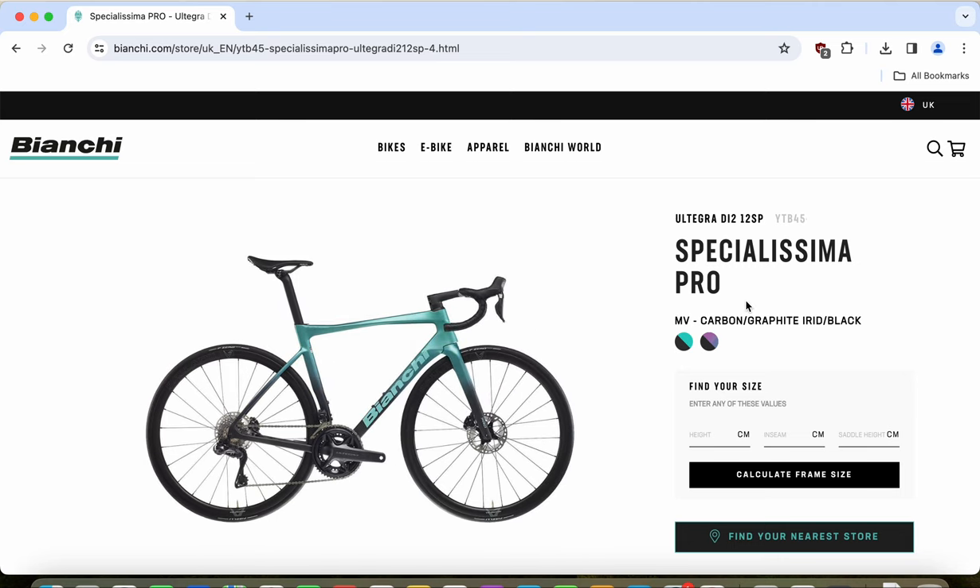In summary, the Bianchi Specialissima Pro for 2024 retails at 6,600 British pounds or 7,500 euros. My advice: if you have the money, negotiate with your local bike shop — a discount of up to 20% should be achievable. It is a bit more expensive than comparable competition at the same equipment level, but you are paying for the Bianchi name, heritage, and beautiful design — especially the Celeste green paint scheme. If you're in the market and have the budget, just go ahead and buy it. I believe you will be very satisfied.